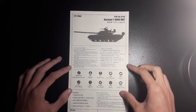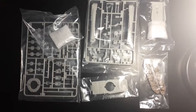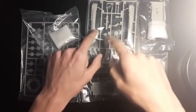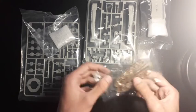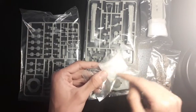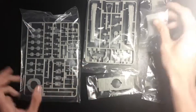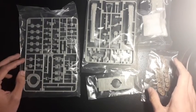Let's go on to the grey parts now. They all come in separate bags. We have the upper hull, some side skirts and ERA bricks, the lower hull, the outside tracks — those are going to be interesting to do — the turret encased in protective packaging, and of course wheels and your typical bits. We're going to open up these packages and have a closer look at the detail inside.